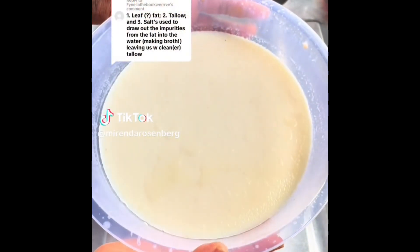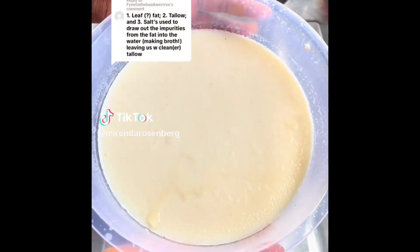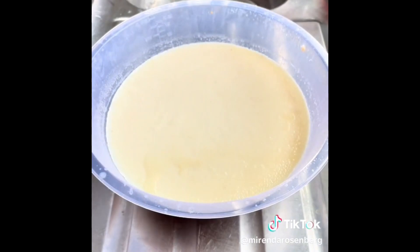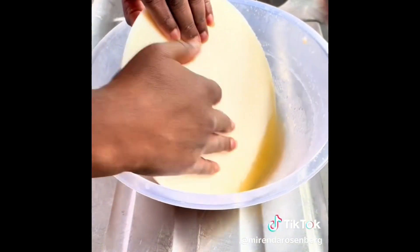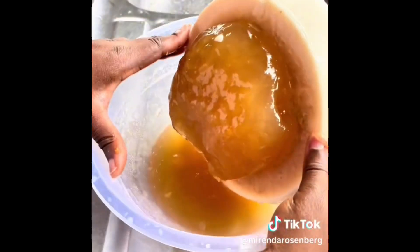It's time to check our tallow cake. You might have noticed in part one, I abandoned the muslin cloth. I love experimenting with new techniques and I'm really curious to see if it's more efficient to use the strainer than the muslin.